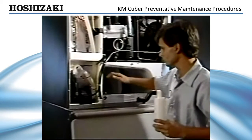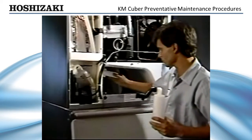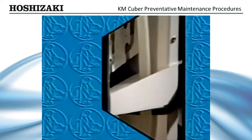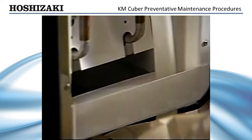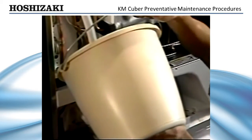First, drain the reservoir by removing the standpipe on M models or drain plug on S series models. Mix the cleaning solution according to directions on the panel and then pour it into the reservoir.